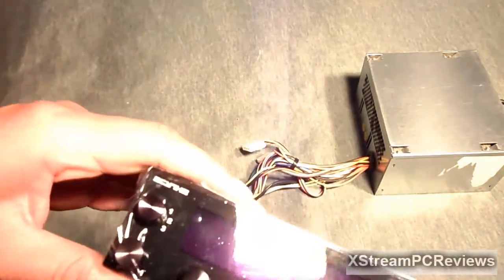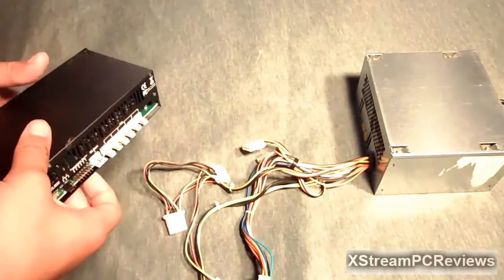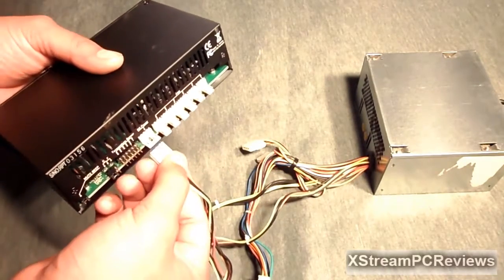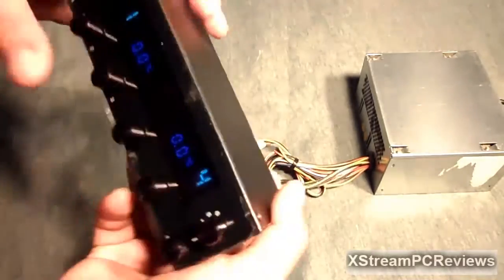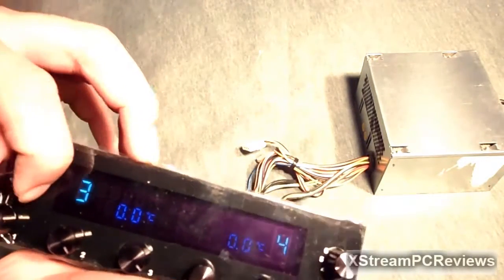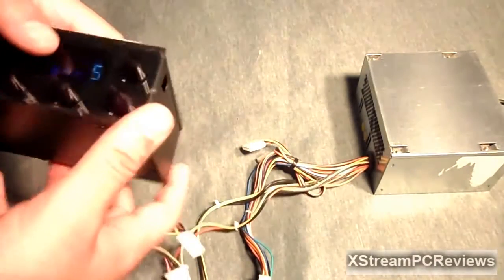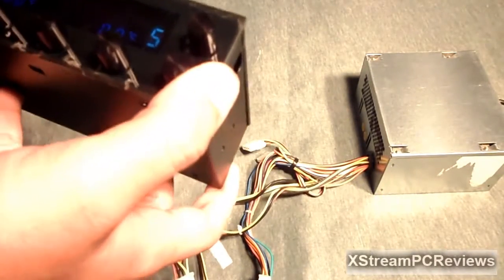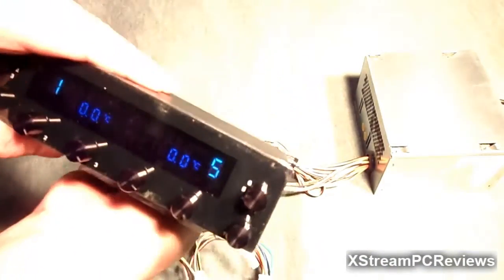I do have a fan controller here — this is a Cooler Master Pro. Let's go ahead and connect it to the power supply with the 4-pin connector. There it is. If you're doing hardware reviews this is great. You can see it is on, and if I unplug it, it's off — controlled by just that one cable.